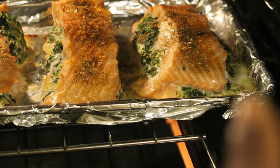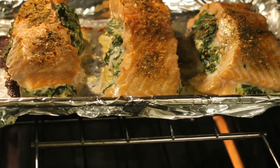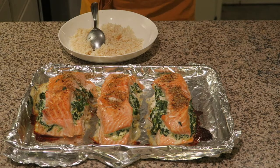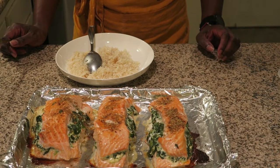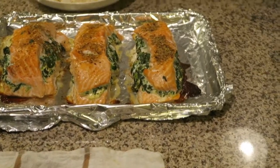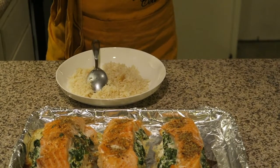Look at that right there! I just brought out the baked stuffed simple, easy peasy salmon, and it looks delicious. It's really stuffed — this is like double stuffed. I baked it in the oven at 400 degrees for 25 minutes.